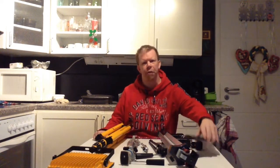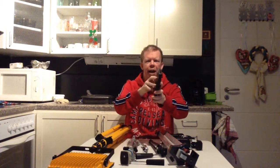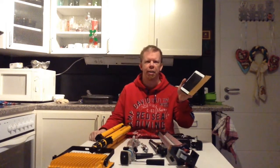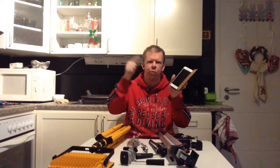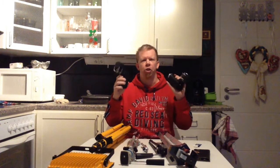The first thing I want to show you is my cell phone that I will use for different recordings. It is an iPhone, but I am not sure which model it is — but it doesn't really matter. What matters is that I will record videos with this cell phone.